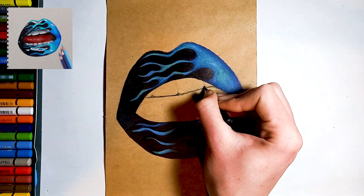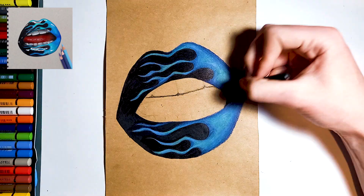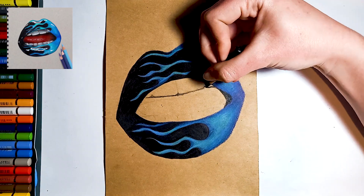Next, starting with the inside of the mouth, shade in your darkest areas with a black colour pencil. But try not to use too much black around the teeth.